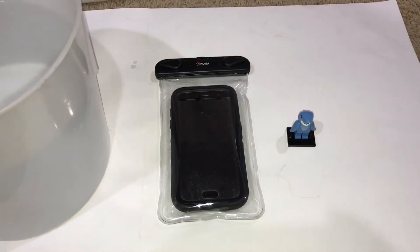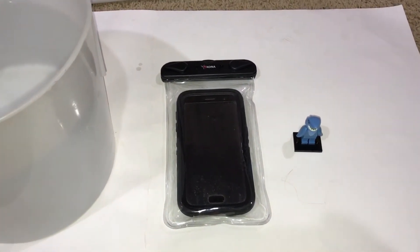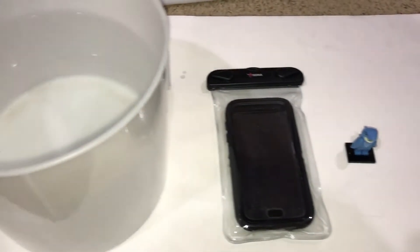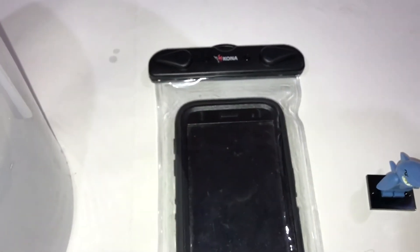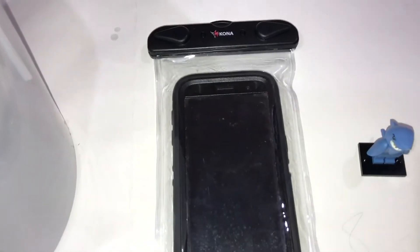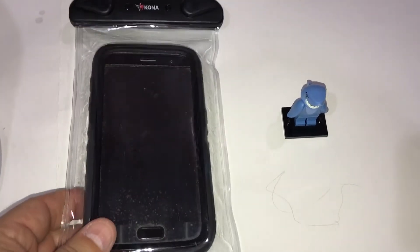Somebody said the phone wouldn't ring underwater, so I decided to look it up on the internet and couldn't find it anywhere, so I figured I'd give it a try at home. This is a Samsung S7, it's supposed to be waterproof, and it's in an OtterBox case. I put it in this Kona beach bag that I got for my vacation last week — I visited my brother and spent time at the beach, and these bags are just five or six bucks.